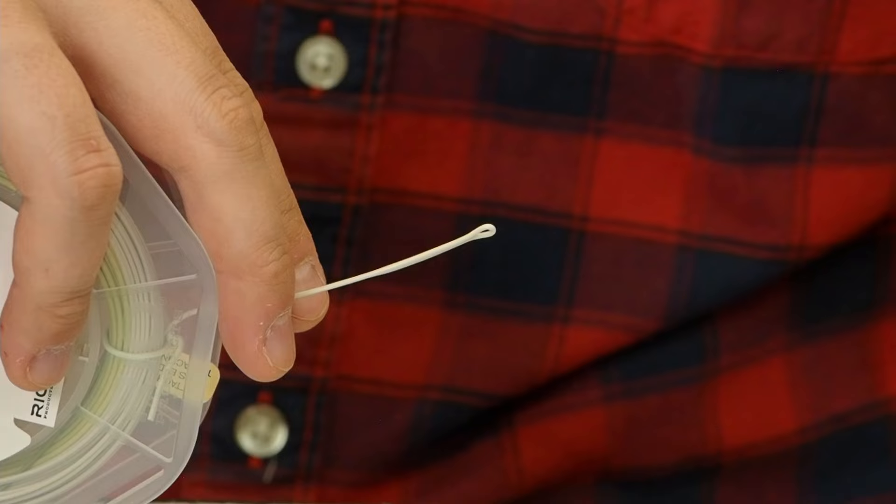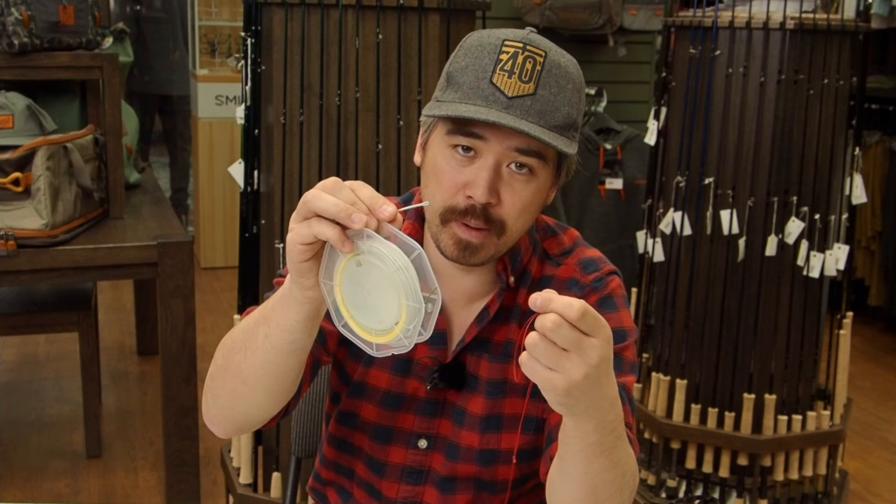Now we have our loop on the backing, and we've got our fly line. Most modern fly lines have a loop built in — welded on the end that goes to your backing. In that case, it's very easy: simply take your loop, pass it through the small loop on the fly line, wrap it around the spool, and pull tight. Now you've got your loop-to-loop connection.